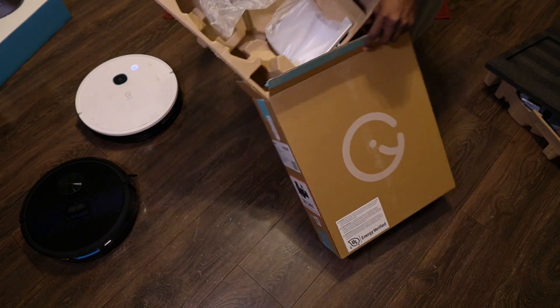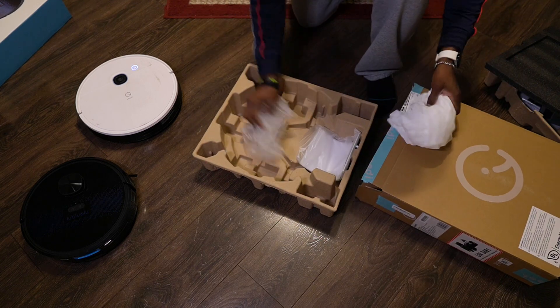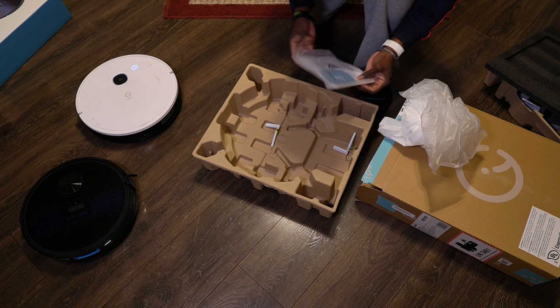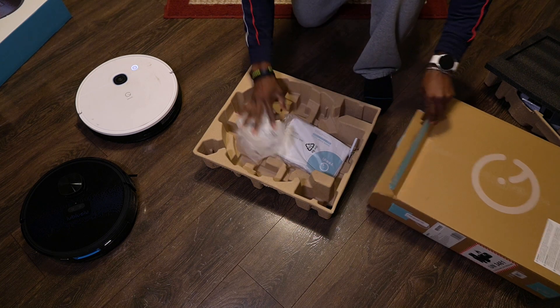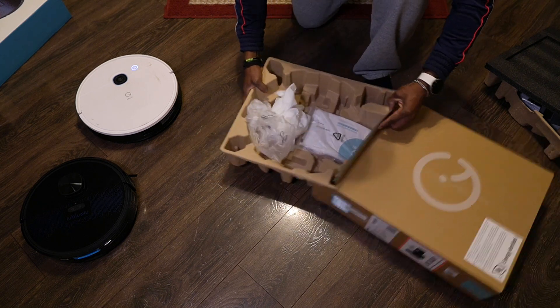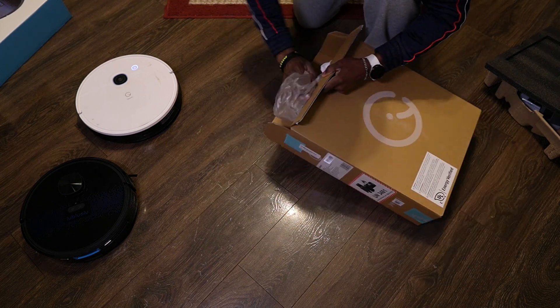I can't do a proper unboxing for the Yidi Vac, the white one, because I've had it for over a year. I just happen to have the box because I'm one of those people that typically keeps boxes for some time. But in the box you had the manual, the cleaning tools, the docking station for charging, and things like that. The only thing I didn't get that I had to buy separately was the mop feature, but I believe it comes with it now if you order it from Amazon.